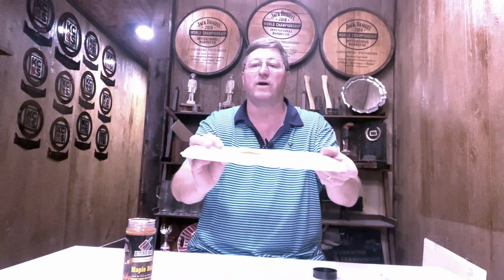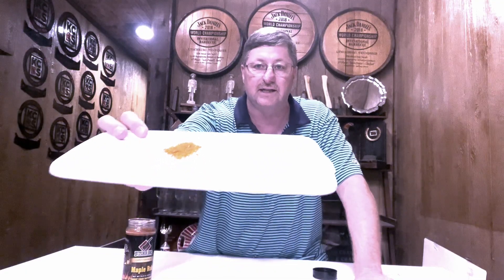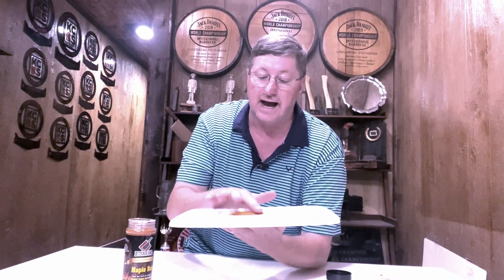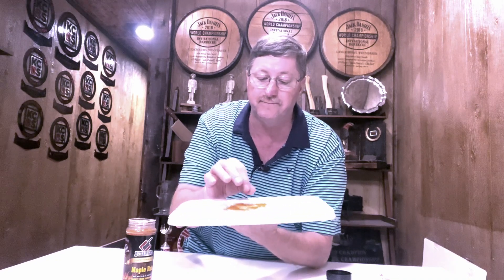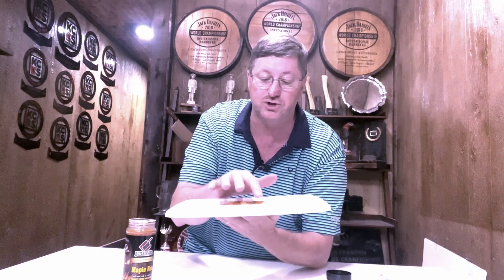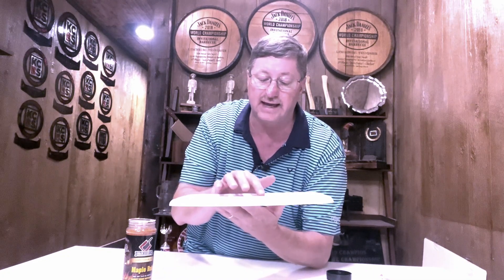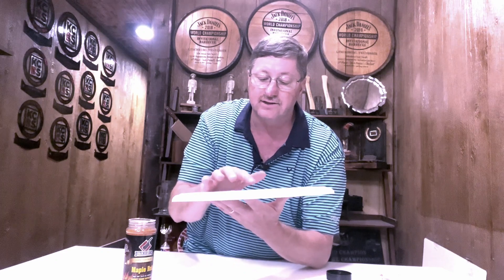This is what it looks like poured out on a white board where you can see it clearly. This is how I test rubs — I spread them out, I look at them, I see what I'm tasting. What I see are bigger pieces of sugar, what looks like orange color, real fine black flakes, and I know there's salt and some other flavorings in there.